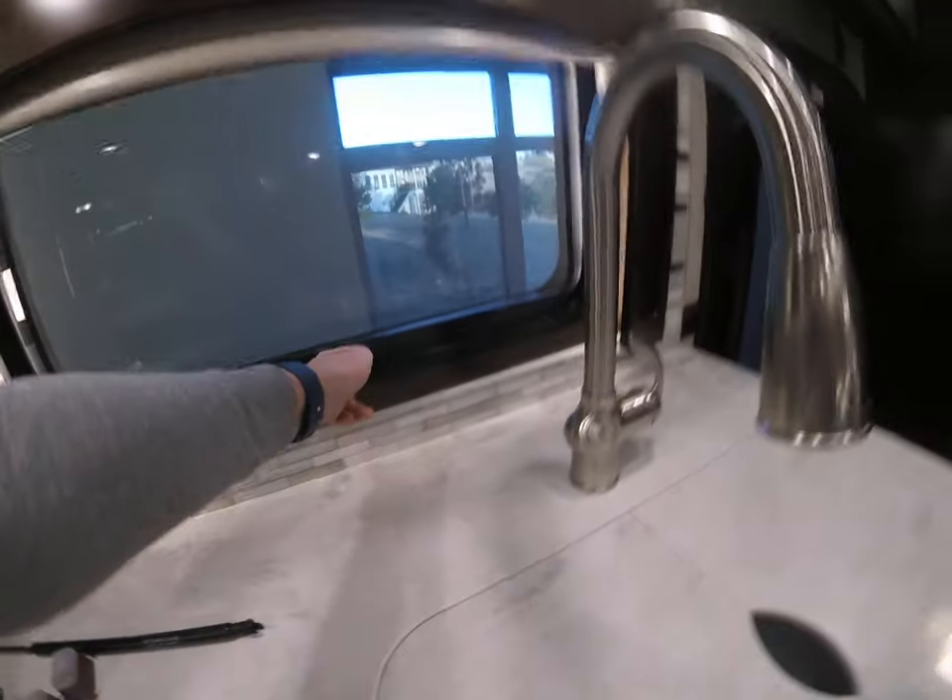There's a big window here, and tons of storage up here — that's just your kitchen storage.